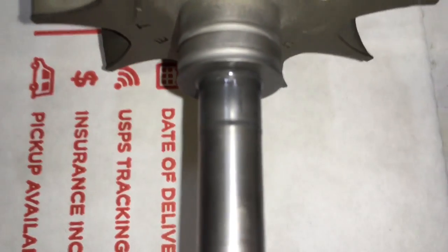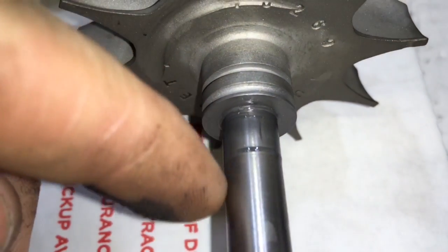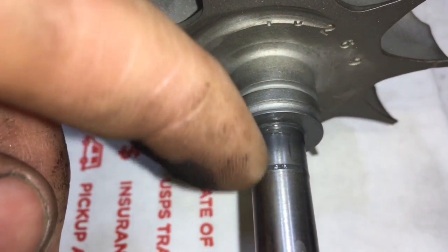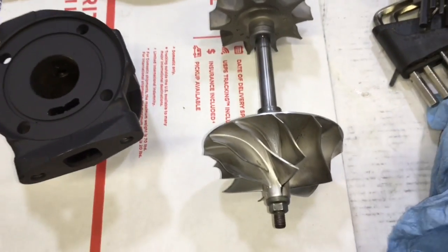Where this grease spot is located is where the stagger will be or won't be. So keep that in mind — if you do have the stagger, you need the GT37R cage, which is the same as a GT40 and GT42R cage.